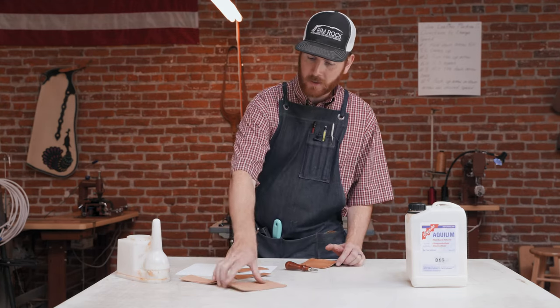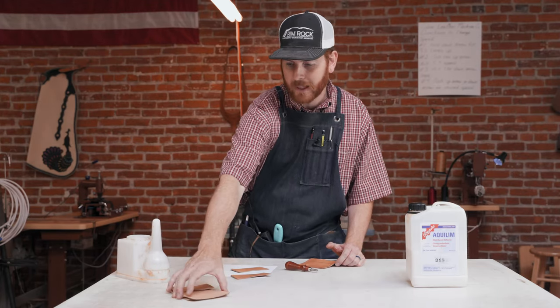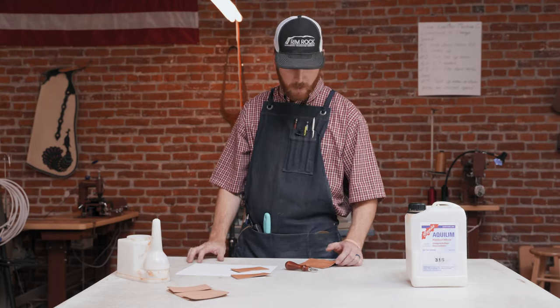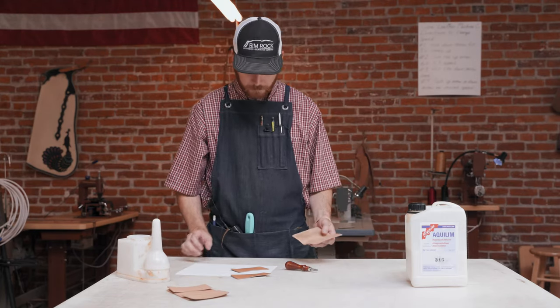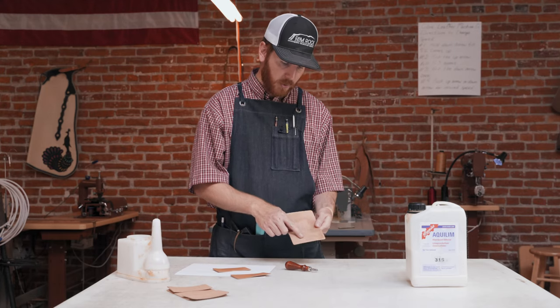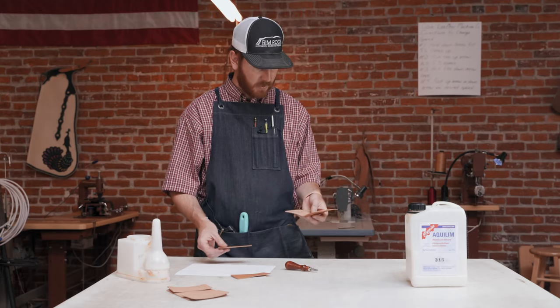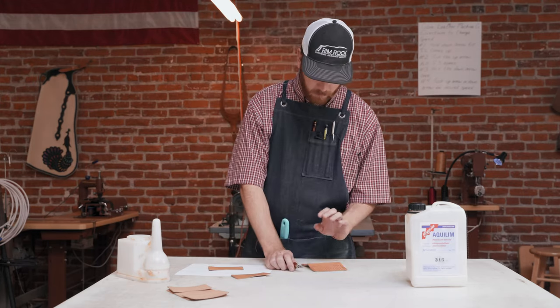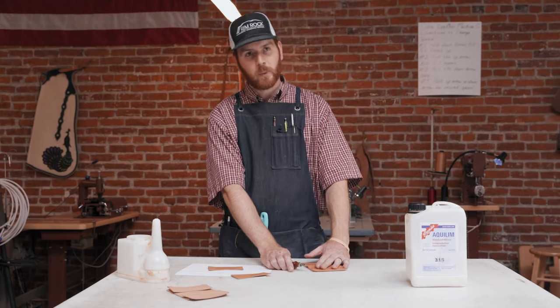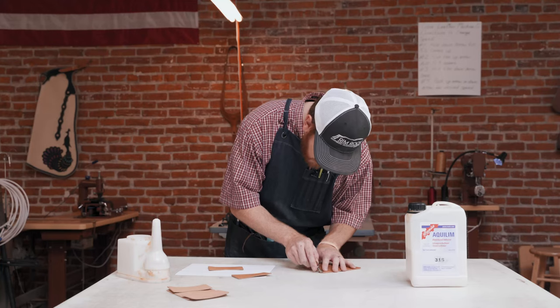These are the pieces that come in your credit card wallet blank if you purchase those on the website. We've got our three pieces. If you wanted to, you could put a liner across here — a two or three ounce — this is five ounce leather. We've got our stamping done and just put a light coat of oil on it. We're not going to put a top coat; we're just going to let it age and patina naturally.